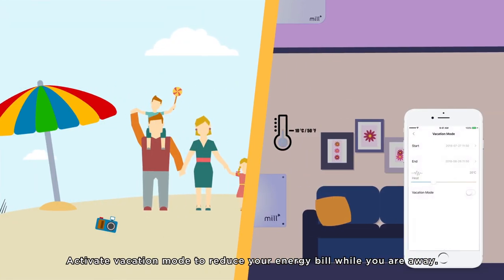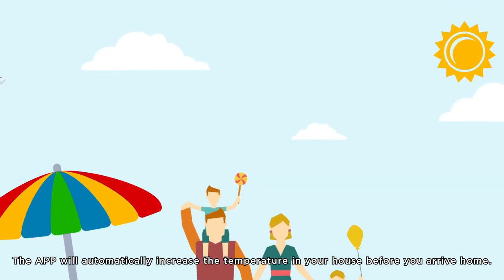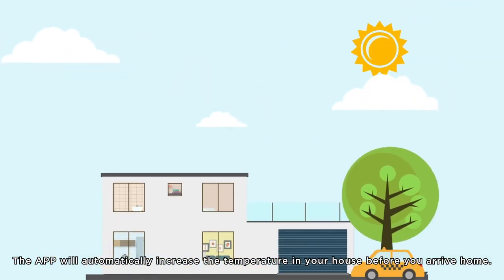Activate Vacation Mode to reduce your energy bill while you're away. The app will automatically increase the temperature in your house before you arrive home.